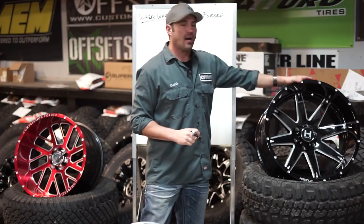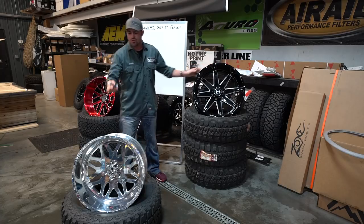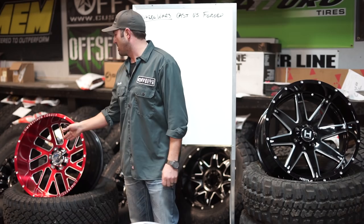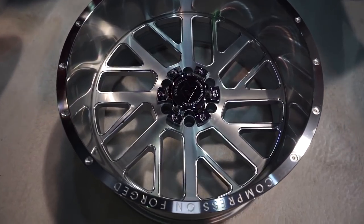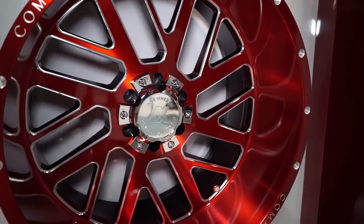So we're gonna go through our cast wheel — how it's made, pros and cons of it. We'll go through our forged wheel — how it's made, pros and cons of it. And then we're gonna jump into this rotary forged, compression forged, which you've probably not seen unless you saw our SEMA video on the Axe Offroad line coming out — and just show you some of the pros and cons of all three of these.